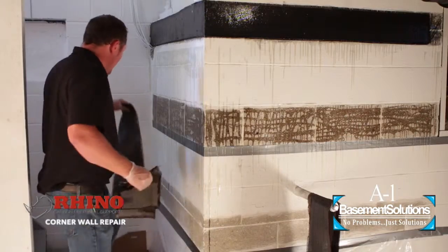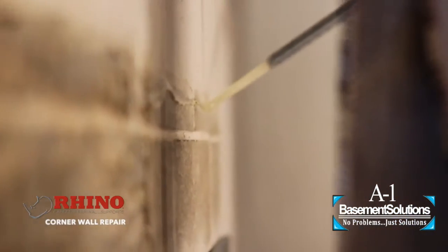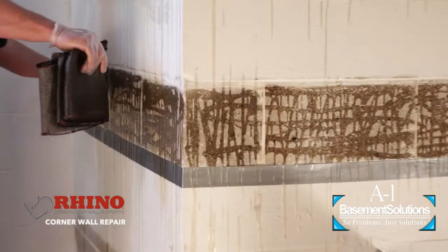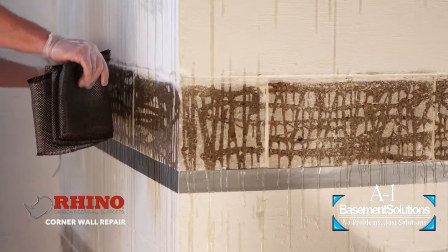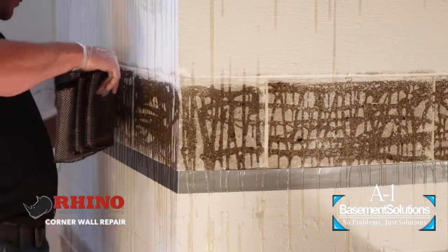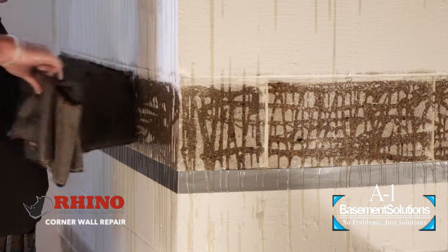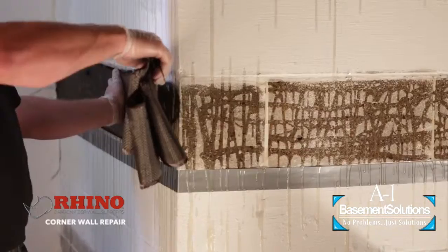We spread the epoxy out and go in a back-and-forth motion to put it on the wall. When we put the carbon fiber on the wall, it really cleans up the epoxy and spreads it out. You're going to use one hand to place the carbon fiber. The secret is to only use one hand so you can keep one hand dry and avoid getting epoxy on everything you touch.